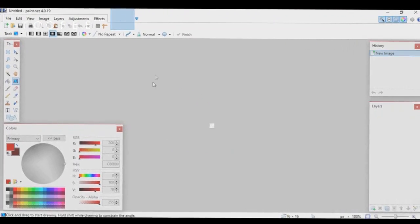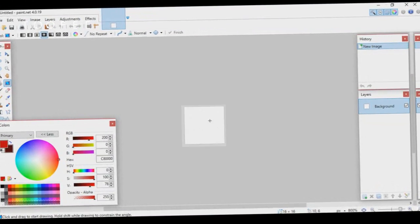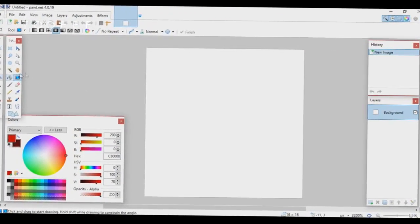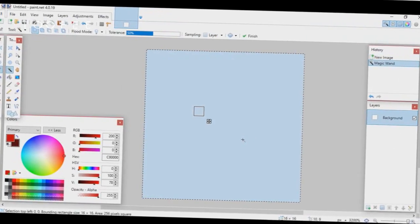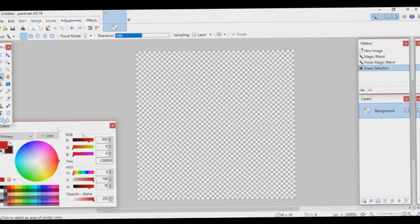Later in this video I'll also teach you guys how to do a high resolution texture pack. First, hold Control and zoom in. Right now the canvas is white — you want it to be transparent. Go to your Magic Wand tool, click on it once, then press Delete, and it should be transparent.